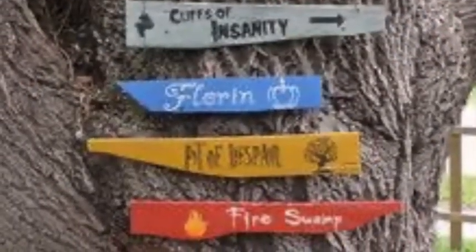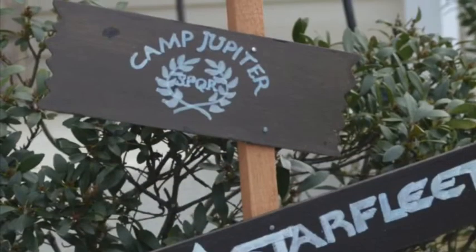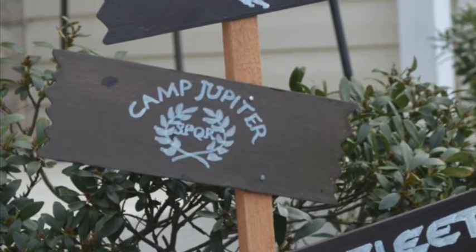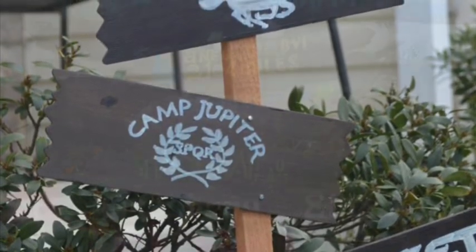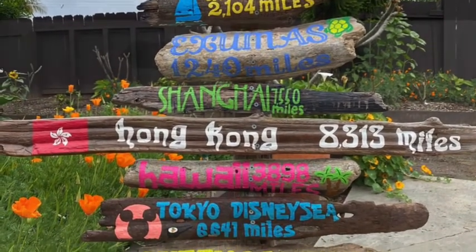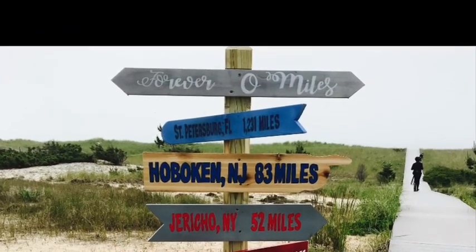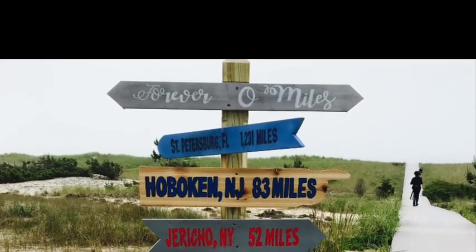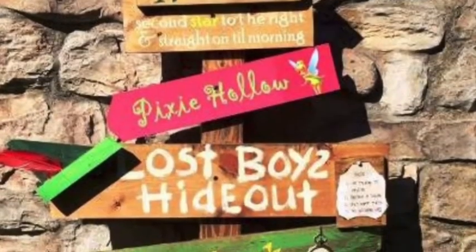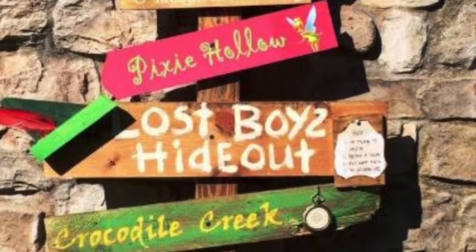I thought I'd show you some examples — you can also find more on the internet. Different ways that people have used these directional signs to just have some fun in their garden, showcase some fandoms, or just favorite places to visit, places that have meaning to them. We're not traveling much during this pandemic, so it certainly is a fun way to dream about when we can freely travel again.